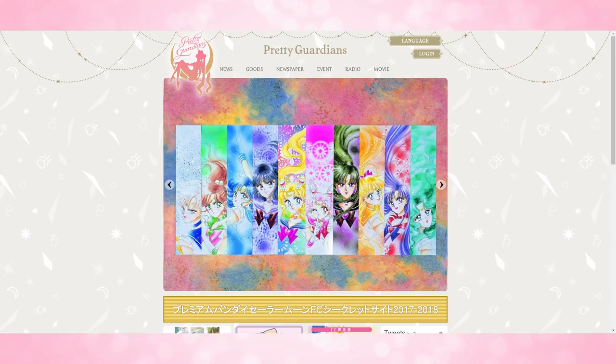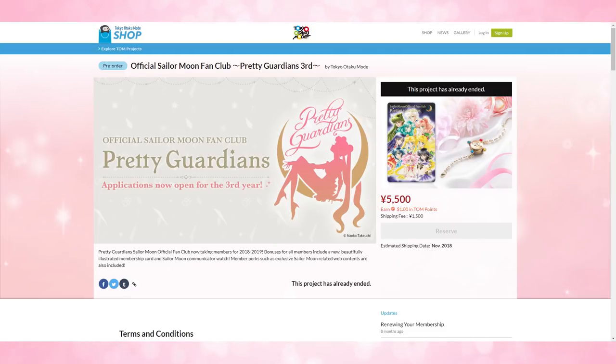So where do you sign up for the fan club? You can go to the website prettyguardians.com, where you can sign up for both the international or Japanese fan clubs. If you're international, you can also sign up over at Tokyo Otaku Mode, which is otakumode.com.